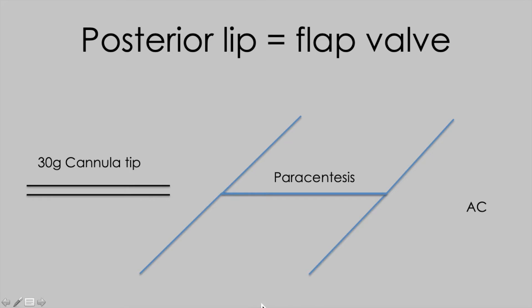To help understand this, we're going to look at a schematic showing a section through a 30-gauge cannula tip, the cornea with a section through the paracentesis, and the anterior chamber with the iris down below.